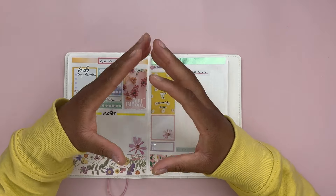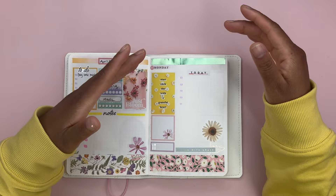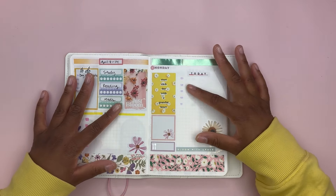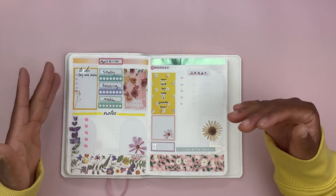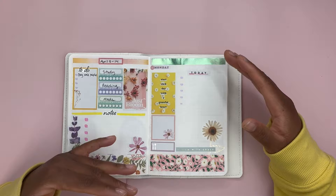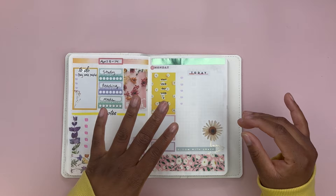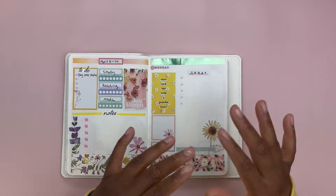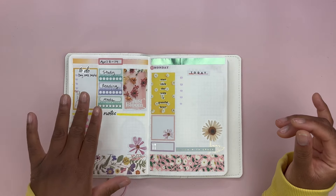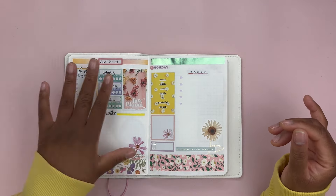I like to plan either the night before or the morning of. That's when I really know what I can add to my to-do list and what I have the energy for, what I have the time for, if anything came up that I need to incorporate into my daily plans. I look at my weekly dashboard to see what I need to add there. I do a weekly dashboard with a to-do list, a notes area, some habit trackers, and some decorative elements.